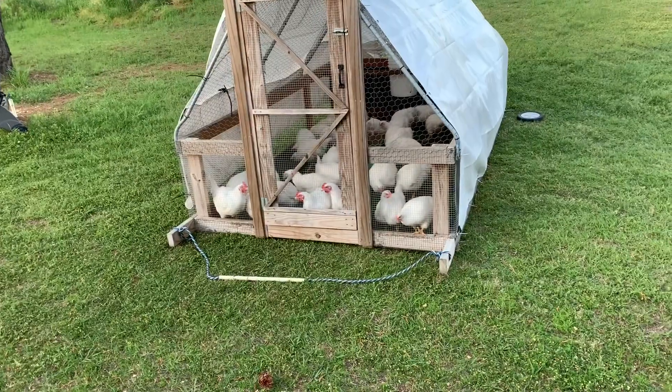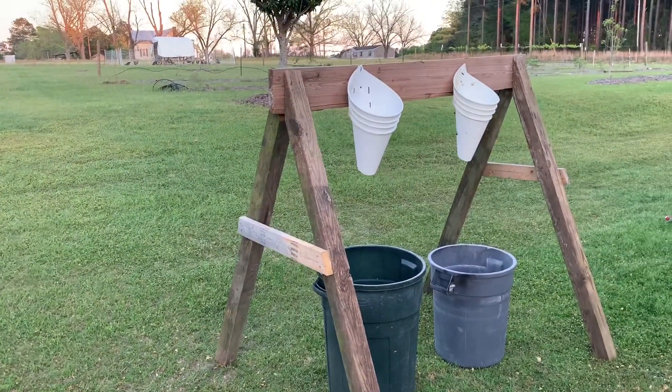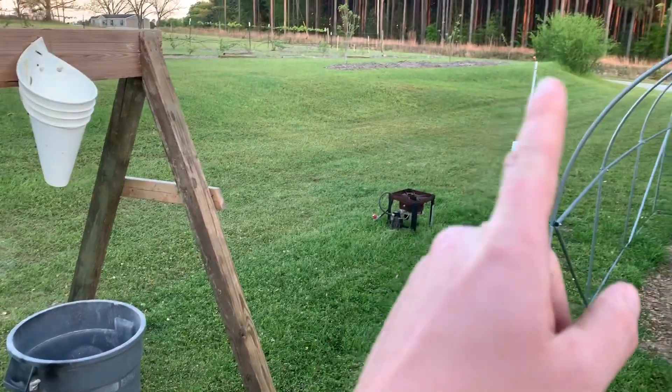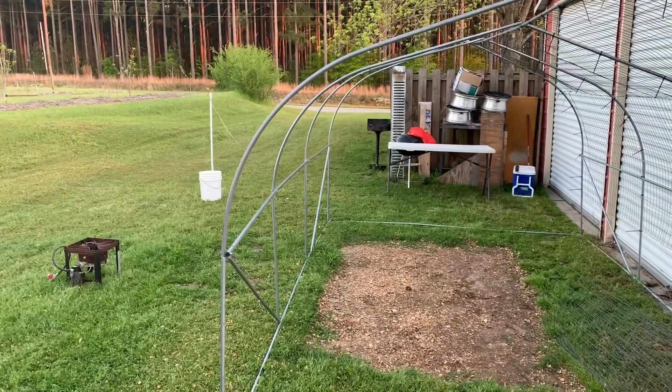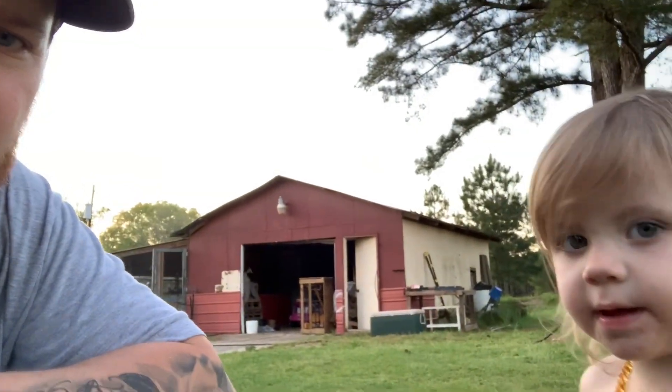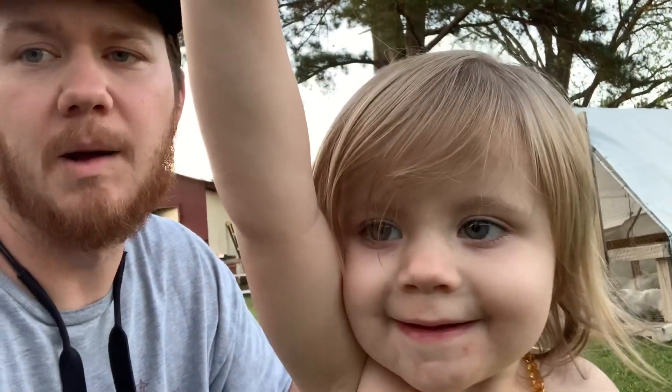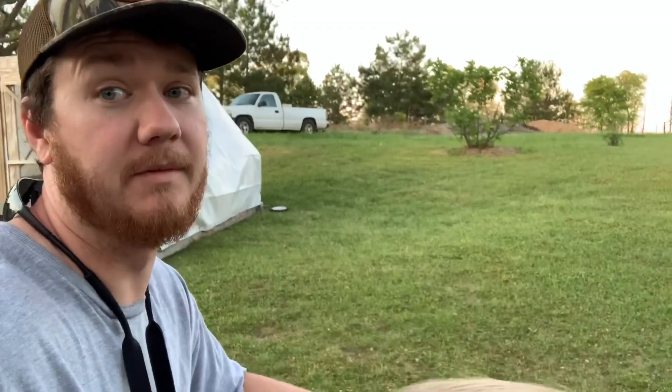So we got the meat birds moved down in place. We got our killing cones and our buckets underneath to catch the blood. We got our fish cooker there to scald, and over there is where the plucker will go. We got a table we'll cut up on. I'll post a picture at the end of this video of the exact cut list.